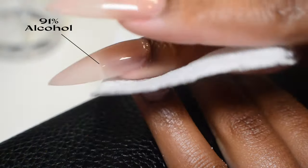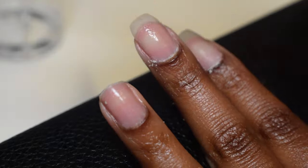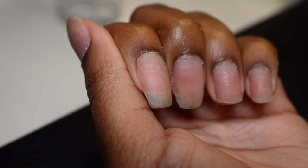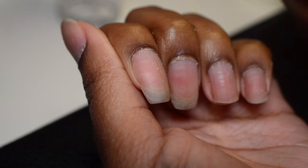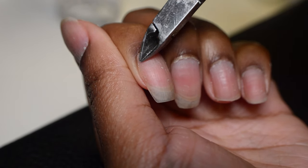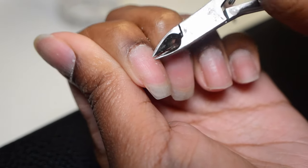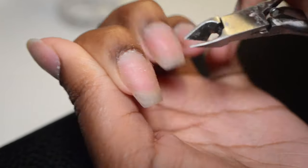My cuticles are all pushed back now, so I'm going to grab a paper towel and some alcohol to remove all that gunk right off the nail so I can see what's going on before I go in with my cuticle nippers. You can see these areas where there's still some dead skin — it's white, it's raised, it's right off the nail plate. That's what I'm aiming to get off with my cuticle nippers. When using these, you want to make sure you're being gentle and very careful so you don't accidentally cut the skin and cause bruising, bleeding, or damage.